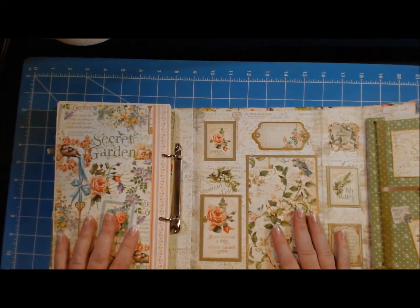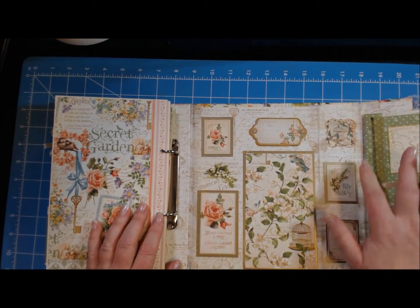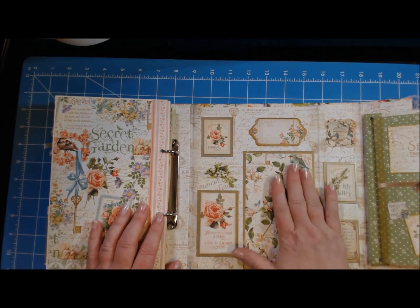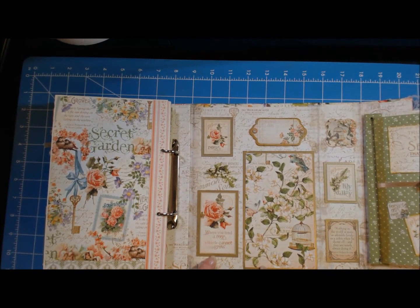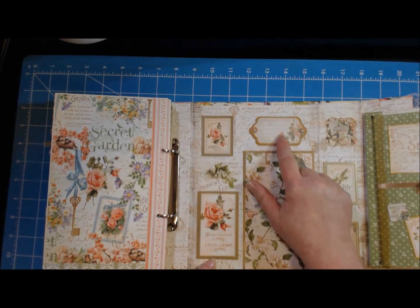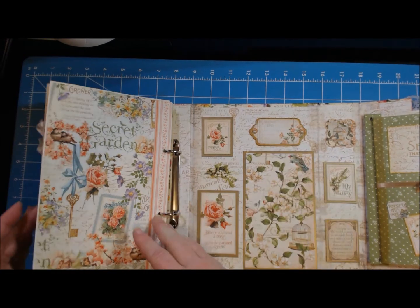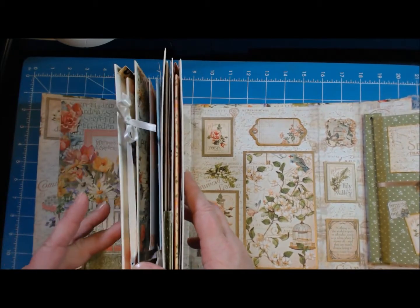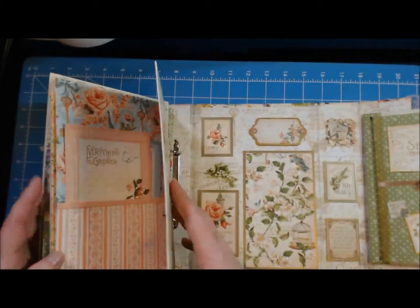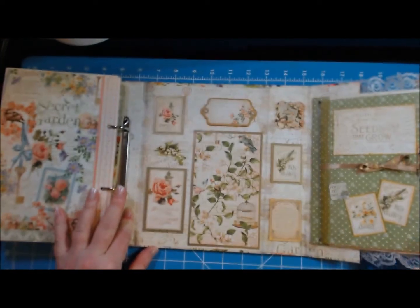On the back here I used some of the sayings and stickers, then a piece of paper cut in a certain way, and mounted it all on metallic gold cardstock. This chipboard piece is from the same collection, and I just used two pearls on here.